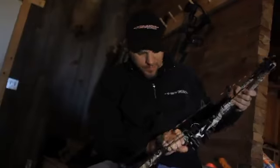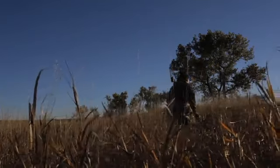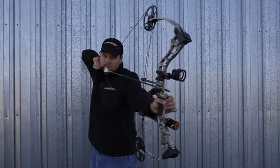Hey guys, Randy Birdsong here with Headhunters TV. We're up in South Dakota and we're pumped up. We just got back to camp and realized that the new 2012 Mission Riot just showed up to camp. Headhunters TV is about to be the first to experience the Riot. Looks like a cool new bow for 2012 and I can't wait to shoot this thing.